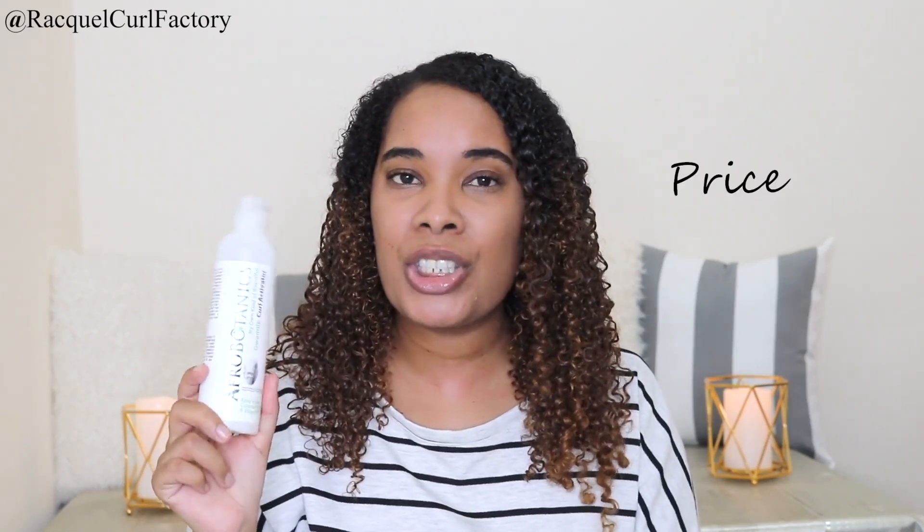Now let's talk about the price. How much does this cost? At Clix, you can get this for 63 Rand and 95 cents. It's under 100 Rand. There's not much product in here, so I'm just going to give it an average rating. It's just a curl activator — it's not a gel or like a styling product. So the rating I'm going to give this for price is three out of five — that's three curls.